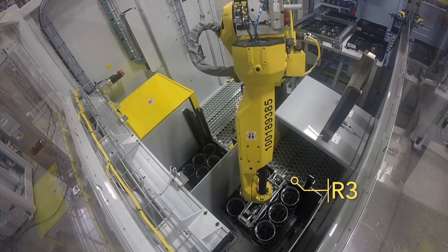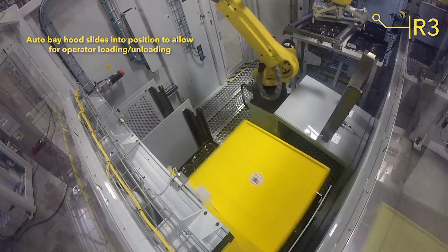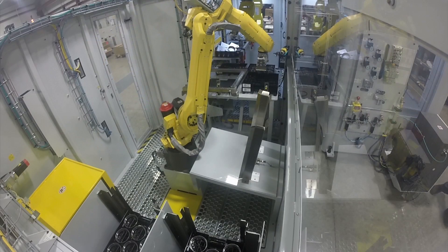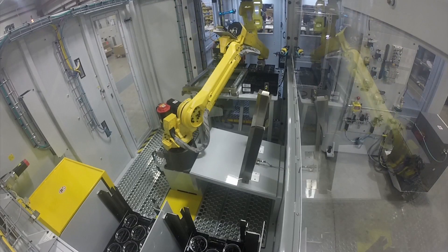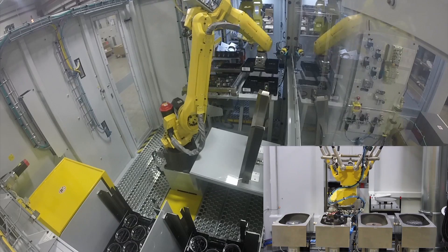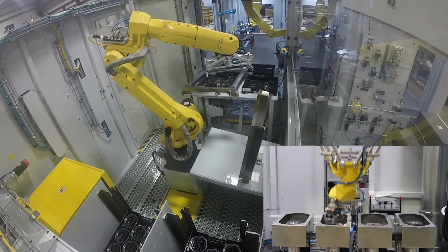Once a finished parts cart is full, an automatic bay hood slides into position to allow for operator unload. This automatic bay hood is also used for loading raw parts. Matrix's cart bay design allows the system to run uninterrupted while parts are loaded and unloaded.